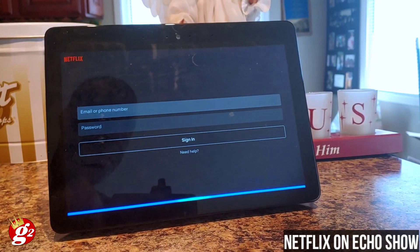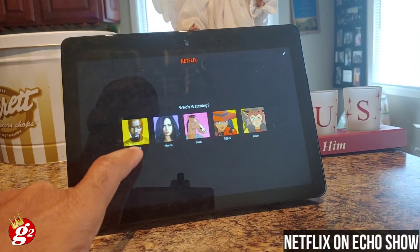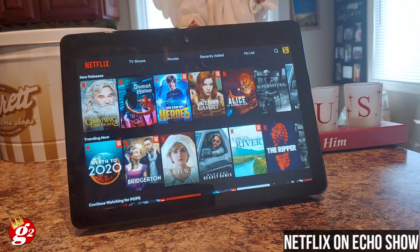You're going to have to sign in with your information. Once you sign in, it's going to take you to this screen if you've already got a profile set up. There you go — Netflix on your Echo Show.